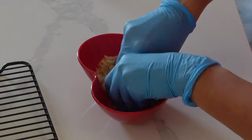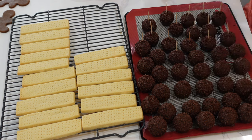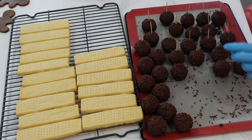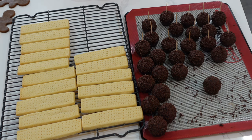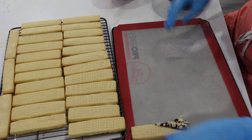Another mistake I made was I didn't make enough of the chocolate dipped shortbread. I did two varieties — some with almonds on top and some with just drizzled chocolate — and most people really, really wanted the almond ones. So I'm very sorry, family and friends.